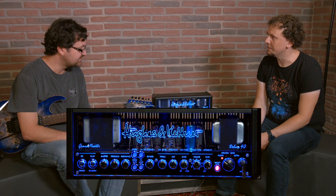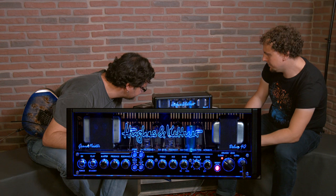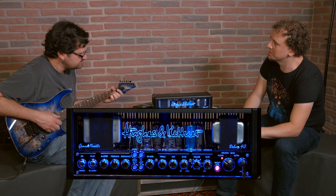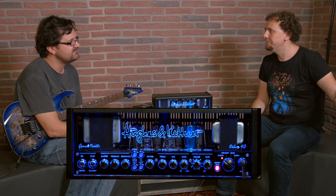We also have a traditional effects loop — you can enable or disable it here. When you're programming your own sounds, you can bring the effects loop in or out. So if you've got a bunch of pedals that you leave on in the background, you can bring them in for certain sounds and have them out of your preset entirely — it's bypassed.